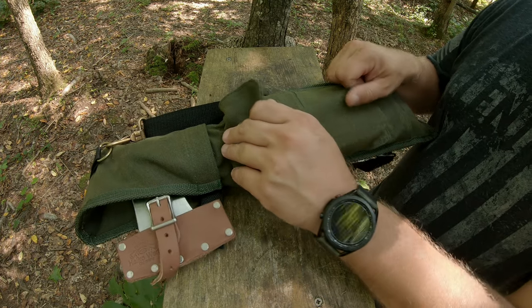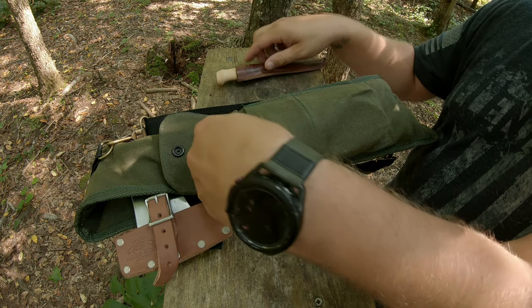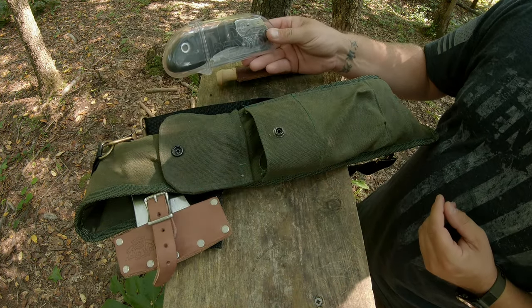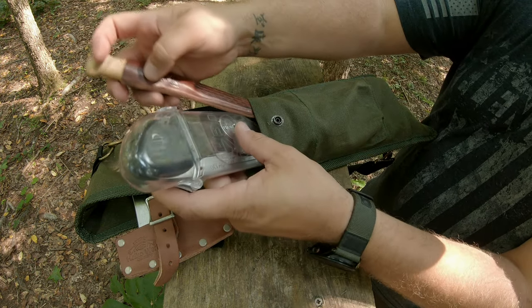This is the bag in question — found it on Amazon. Got a fillet knife in here, and my Silky Pocket Boy. That's what I keep in my front pouch here.